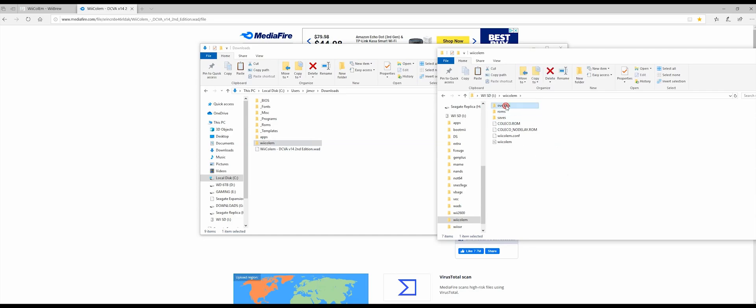Here's where you're going to find all your ROMs and your overlays. As you can see, the overlays are already there. You're going to need to add ROMs into the ROMs folder. The next thing we want to do is add the channel into your channels folder, so just drag and drop that in there.